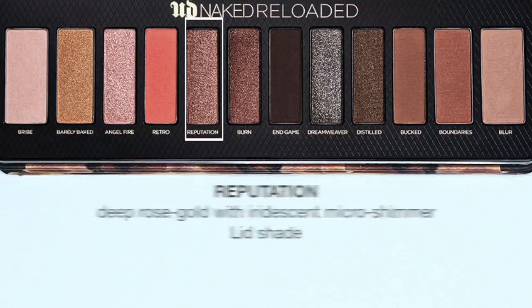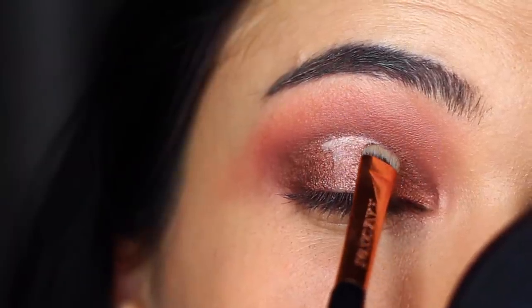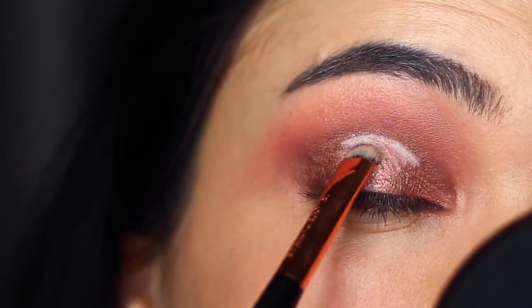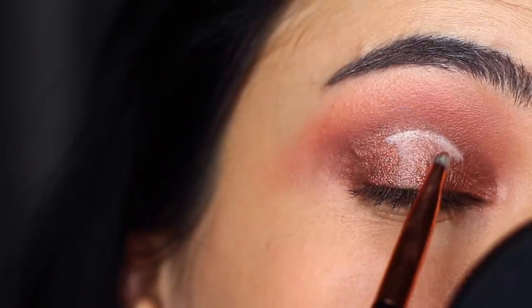We're going to do a soft subtle spotlight eye, so I took Reputation and applied this in the center. However, Reputation and Burn aren't that different, so I did have to apply a concealer as a base underneath to get more of a spotlight effect.